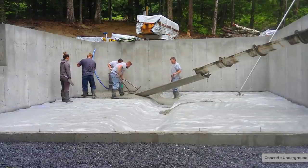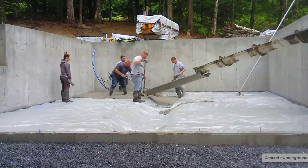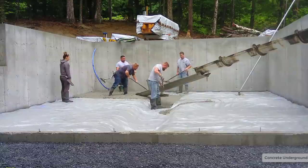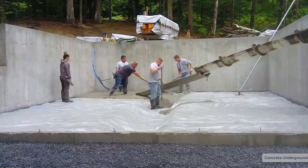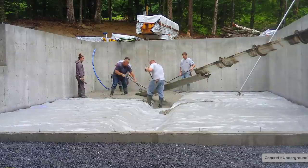We're hired just to come in and pour and finish the concrete floor. The general contractor hired us — he's the one that specced the floor, estimated the floor, and he's got some framers coming in to frame it the next day.